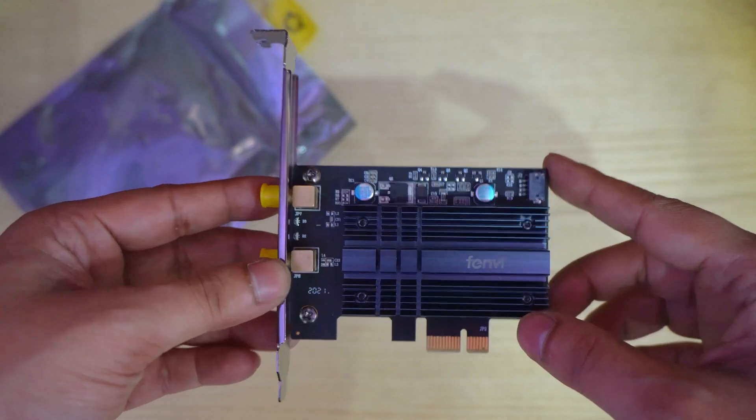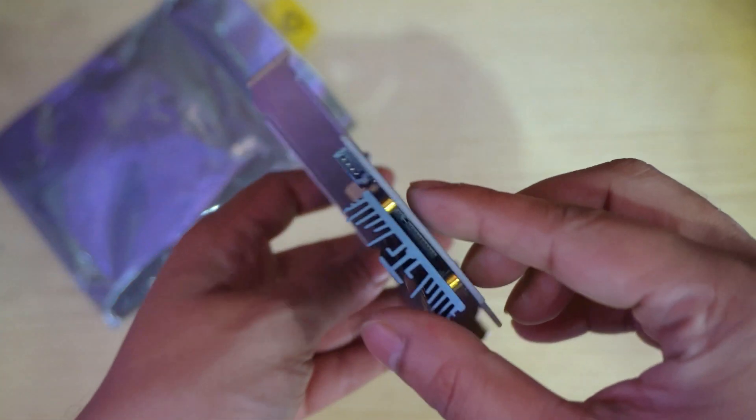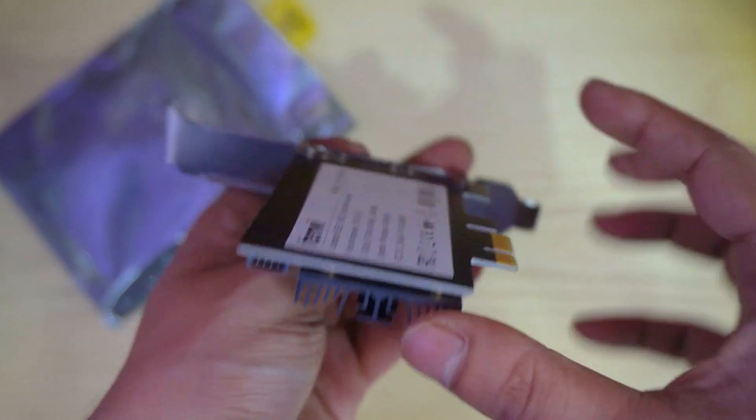However, the router must support the AX protocol as well. Lastly, it also supports Bluetooth 5.1, so it is a 2-in-1 device.